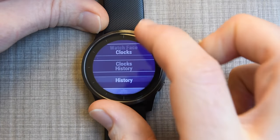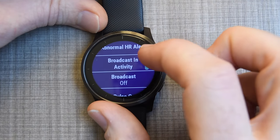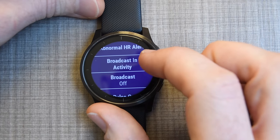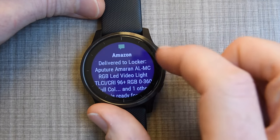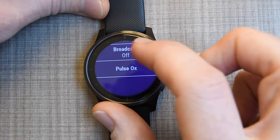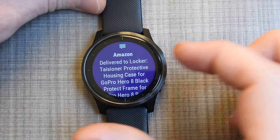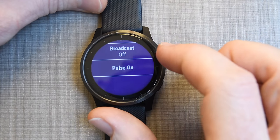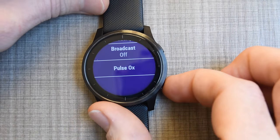Back in settings, there's wrist heart rate — you can turn it on or off, and turn on broadcasting over ANT+. There's no Bluetooth Smart broadcasting yet, but Garmin introduced that on some of the Forerunner series, so hopefully it comes here too. Also, those notifications coming in are smartphone notifications coming in from my phone straight to the watch — I can just clear and dismiss them.